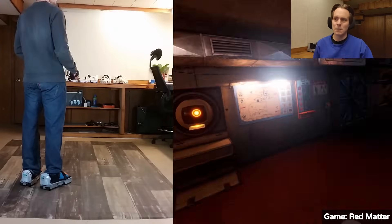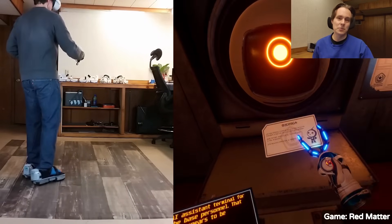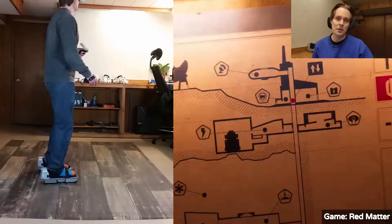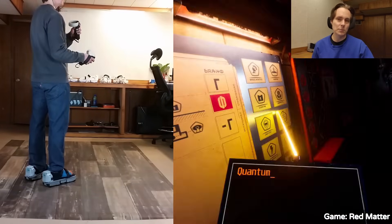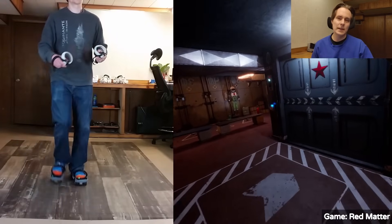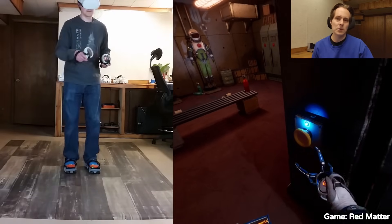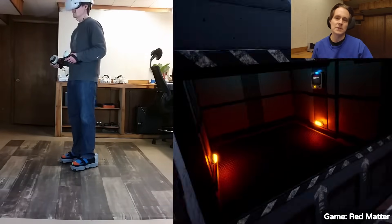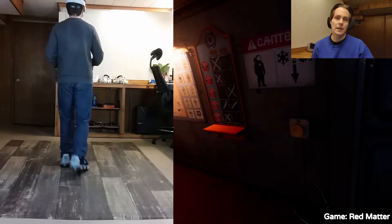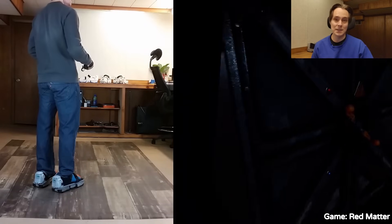The last couple of updates are more teasers, but I wanted to mention them — we're going to make separate videos for these where we go into a lot more detail. First, we are working on standalone Quest support so that you can use the VR shoes with a Meta Quest by itself. We have been able to get it to work in a few games that support gamepad input — we send gamepad input to the game and can move around in it. There will be a video coming up with more detail.